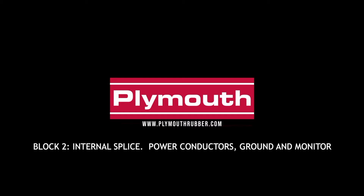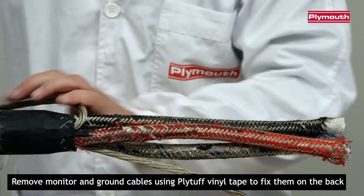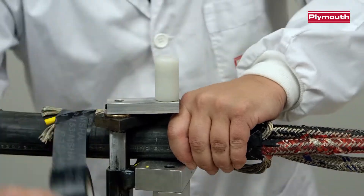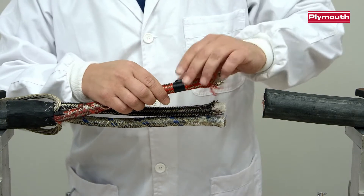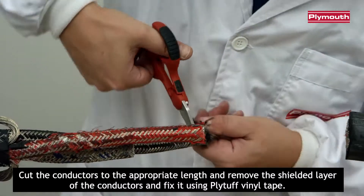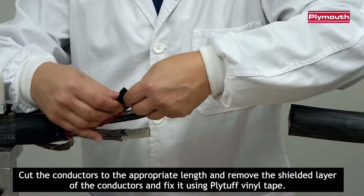Block 2: Internal Splice — Power Conductors, Grounds and Monitor. Remove monitor and ground cables using PlyTough Vinyl Tape to fix them on the back. Cut the conductors to the appropriate length, remove the shielded layer of the conductors, and fix it using PlyTough Vinyl Tape.